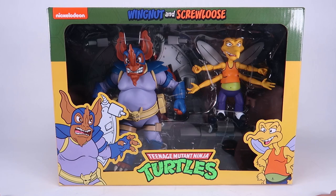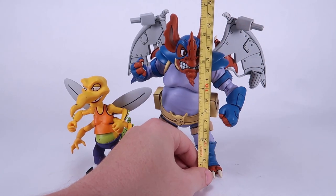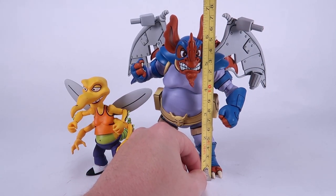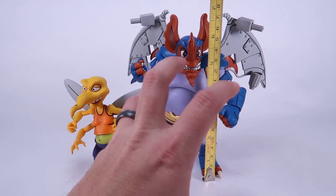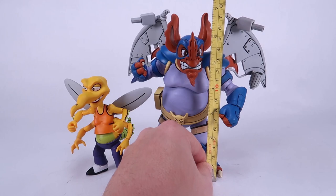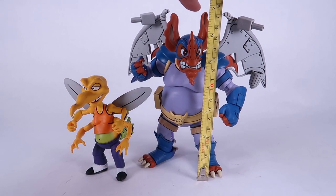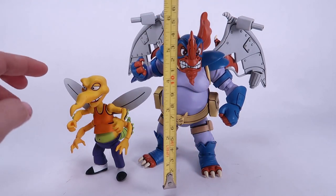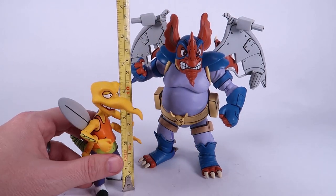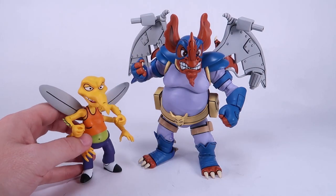Let's go ahead and rip this box open and get a closer look. So we've got our Wingnut and Screw Loose action figures outside of the packaging. Let me bring in the tape measure so you can see how these guys measure up. Wingnut is a chunky boy — that is a big solid figure. Height-wise, his ears and wings bring him up to almost a full seven inches tall, not quite there. Screw Loose is about four and a half inches tall, so we've got a good size difference here.